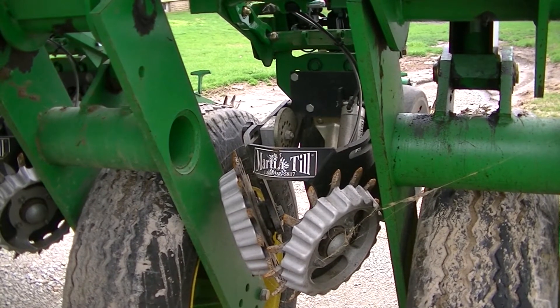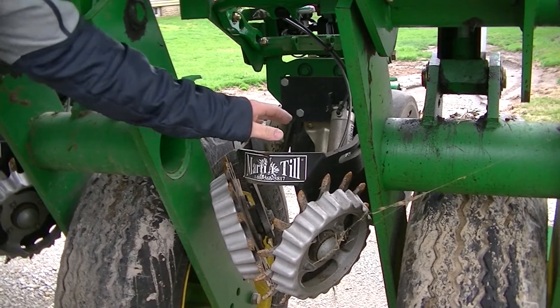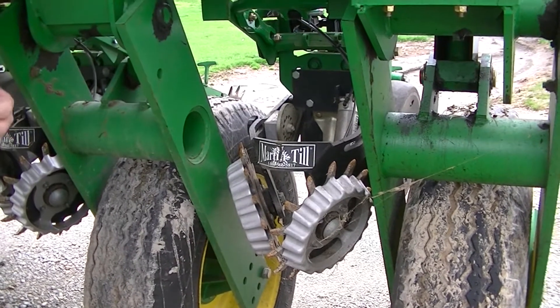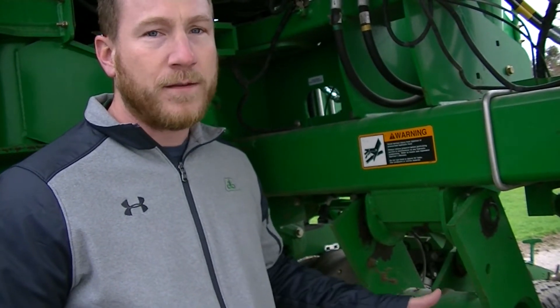One part of the planner you want to make sure you check — not only before the season but even field by field — is your row unit trash cleaners or your trash wheels. If you don't have the free-floating kind, you need to adjust that height as needed field by field. You don't want to be doing basically a tillage pass with your row cleaners; they aren't meant to move a lot of dirt. Ideally, when you look back at your planner, you don't want to see all the trash wheels rolling at one time — you want to see them roll for a while, maybe not spin for a bit, then pick up again, so they're moving trash but not moving dirt out of the way.